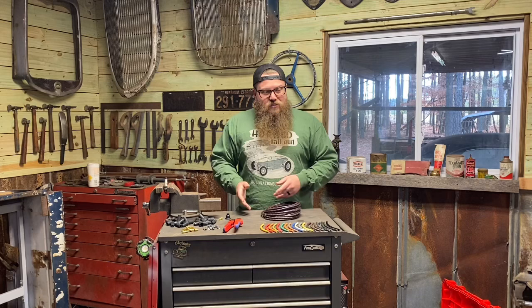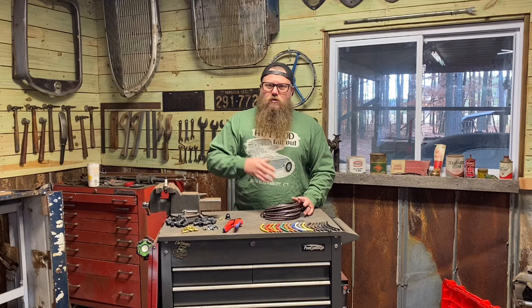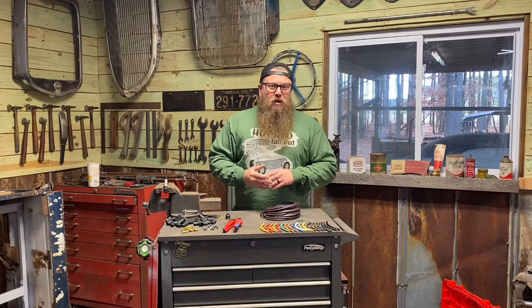Every day it seems like I'm making a new kit for a different motor type. The biggest hitters so far are the flathead four-cylinders and the flathead V8s. I just started making them for small block Fords, small block Chevys, and today I made my very own kit for the wide blocks. Every day I'm extending what motors we can make these wire kits for.